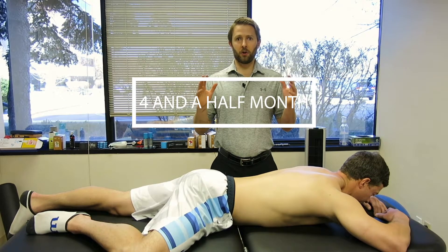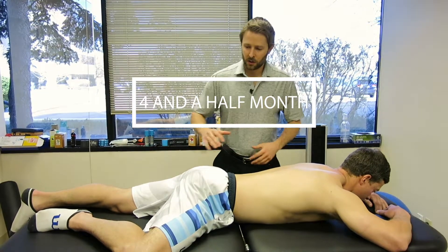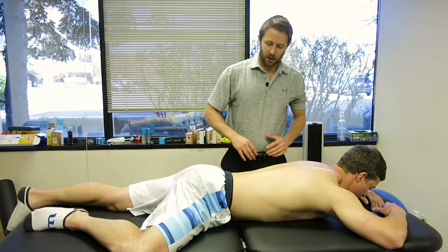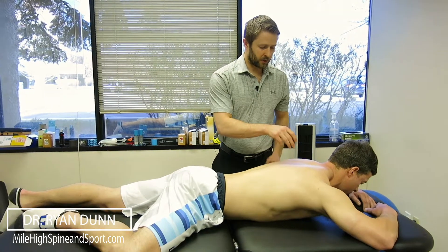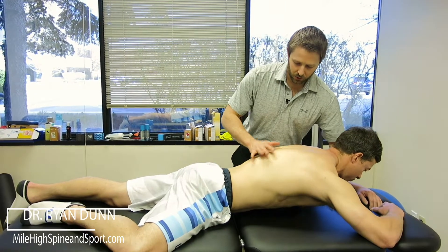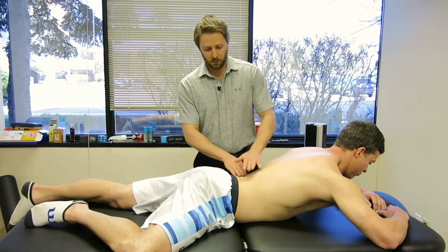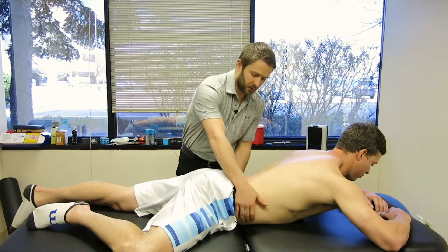This is the four and a half month position. The only difference between this and three months is we're now going to have Jay kick his leg out here, and he's going to do the same motion we did in three. So he's lifting up using his shoulders, trying to keep good thoracic extension, making sure we're not activating his lower back muscles.